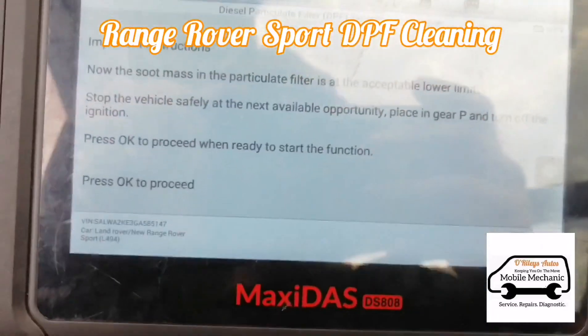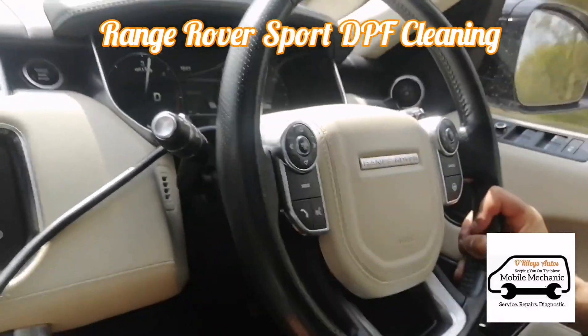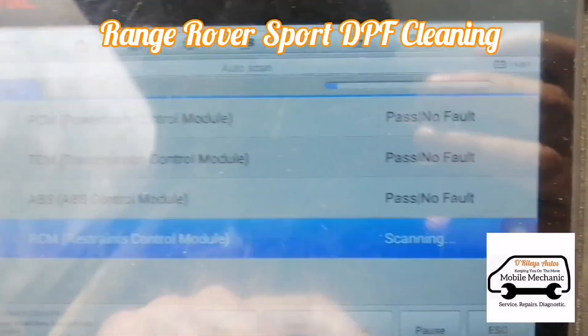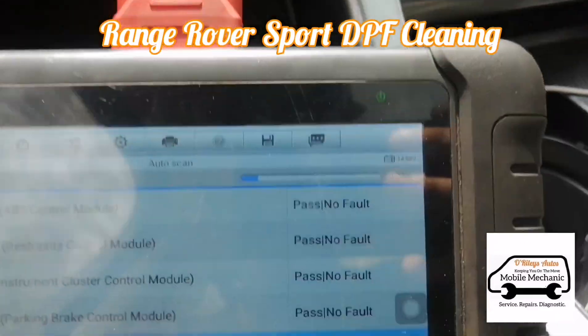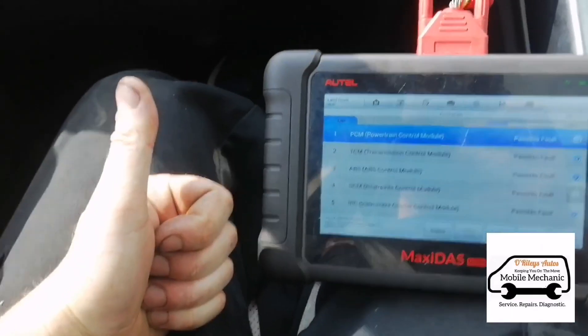That's finished. We can take it for a test drive — you can see the power is fully returned, getting full revs. And we're doing a diagnostic scan just to make sure that everything has cleared.